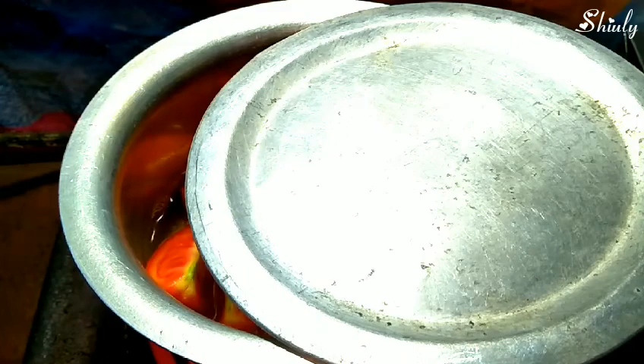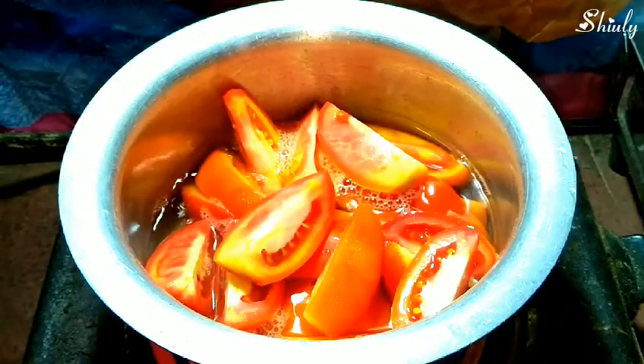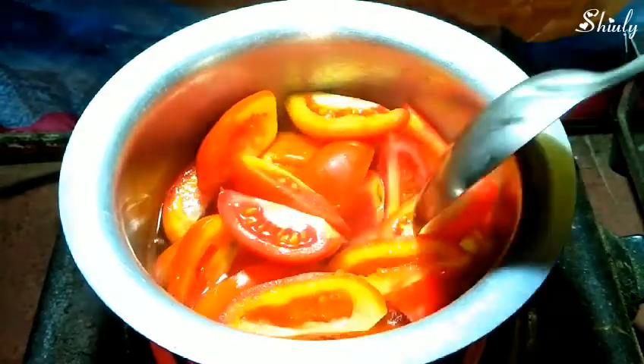After a few minutes I am opening the lid and I will stir the tomatoes with a spoon so that they can be boiled evenly. Now we will cover the vessel again and boil the tomatoes until they are soft.